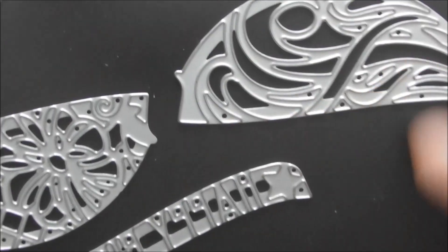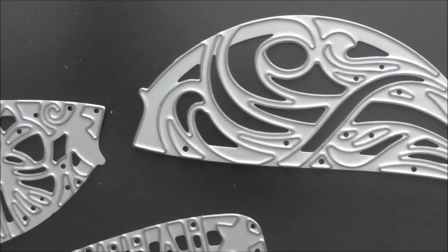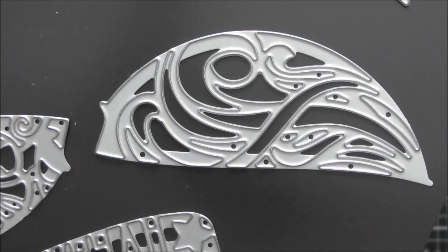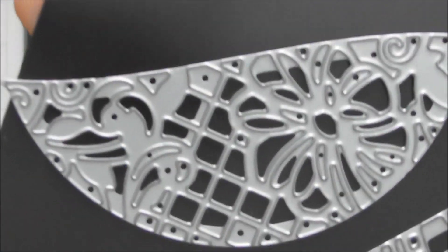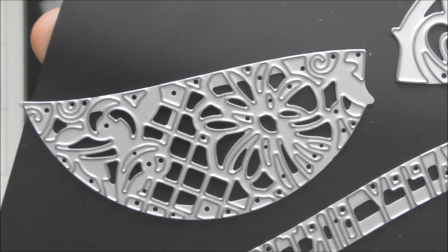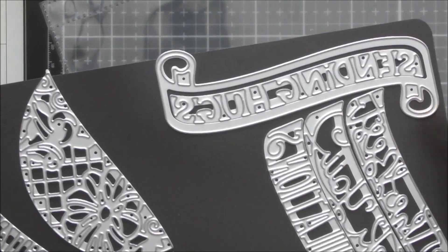Looking at the other designs — one really makes me think of a feather, but it could also be waves for the sea or just foliage and flourishy pieces. It's a nice versatile, abstract-looking design. Then the third one has a few little flourishes, a bit of foliage, a lattice design, and a gorgeous floral element which you could paper piece back in to make it more solid. Then you also have the separate banner die.